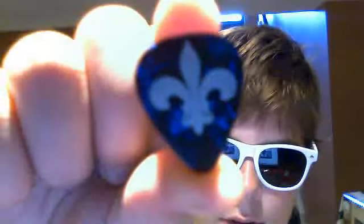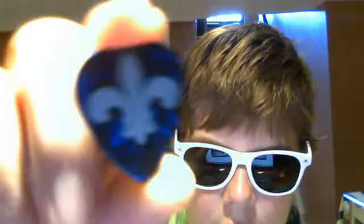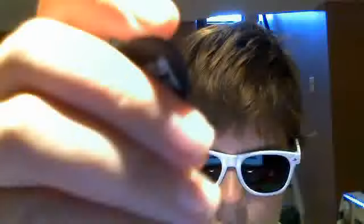I've got this guitar pick — it has like a little Quebec symbol on it. It's pretty sweet. I don't know what size it is. I got James Hetfield's Black Fang pick from Metallica. Those are just his signature series.